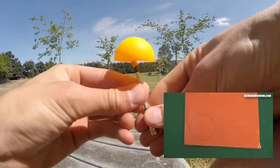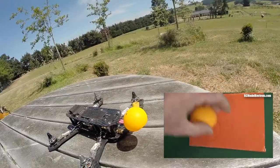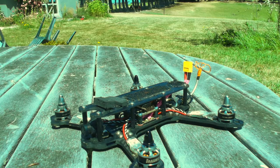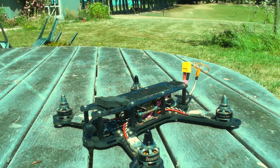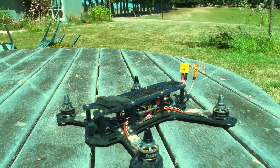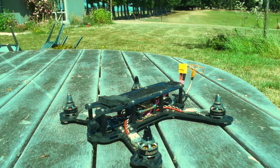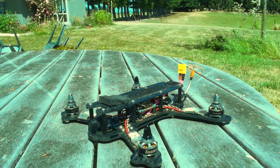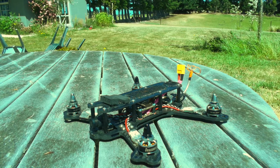Again, that tip was from RC Model Reviews — link in the description. In summary, making this antenna is very easy and you can make it look better by dipping it in paint. It works just as well as really cheap antennas you can buy, though you can get better performance by buying something more expensive. I encourage you to give making one of these a go if you're into FPV. Thanks for watching!